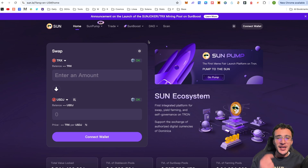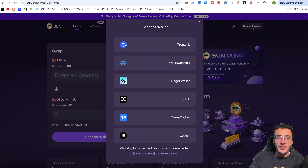We're going to begin the video by connecting our wallet. Go up to the top right corner and you'll be prompted to connect your wallet. From here you can choose TronLink, WalletConnect, Bitget, OKX, Token Pocket, or Ledger wallets. We have previously set up a TronLink wallet — if you want a tutorial on how to set one up, we'll leave that link in the description below. Right now we're not going to cover setting it up, as we've already done so.